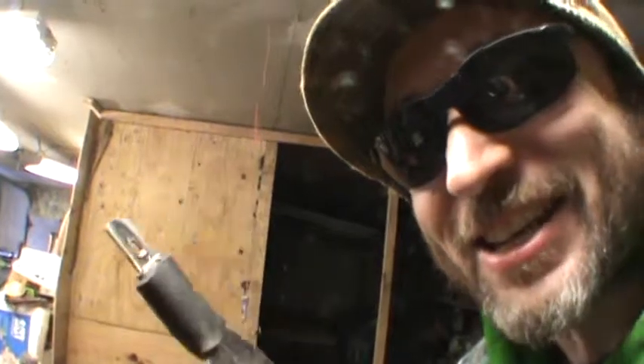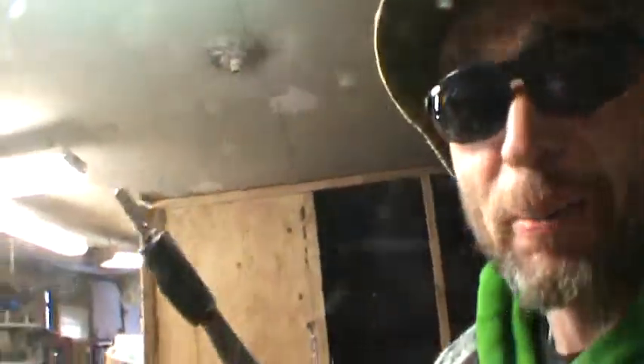Watch out for tape fever! I'm gonna go ahead and put some silicone on this, get everything situated and put together, and take it inside to let it dry under some good temperatures.